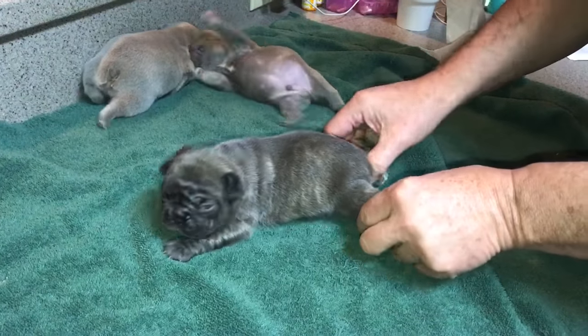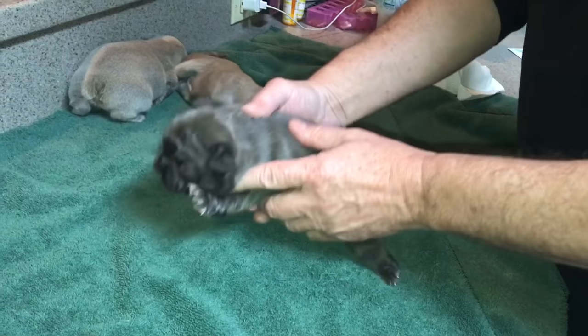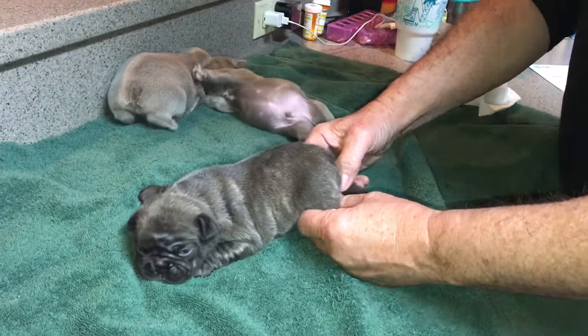What we're going to do is put some tape and put her legs together like this. She's not going to like it, but rather than her swimming around like this, it'll make her get up on her legs — and it will make a huge difference.